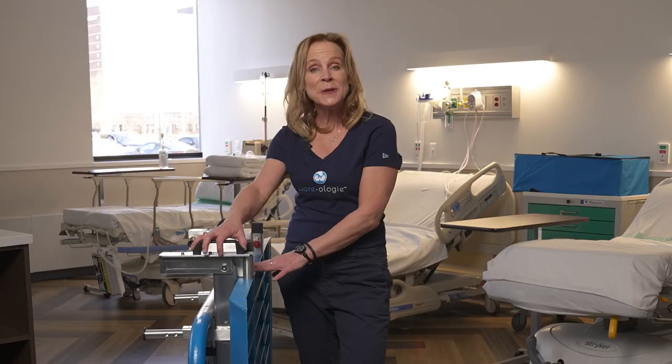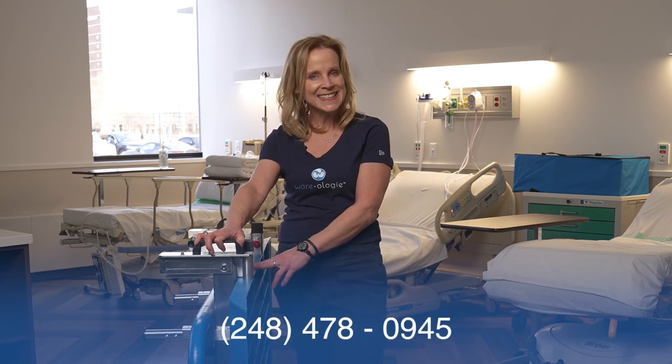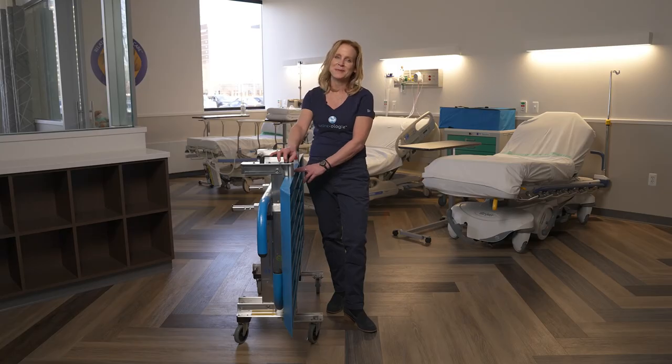If you have any questions, you can find us at wearology.com or give us a call at 248-478-0945. I'm Gina Adams and we look forward to serving your patients.